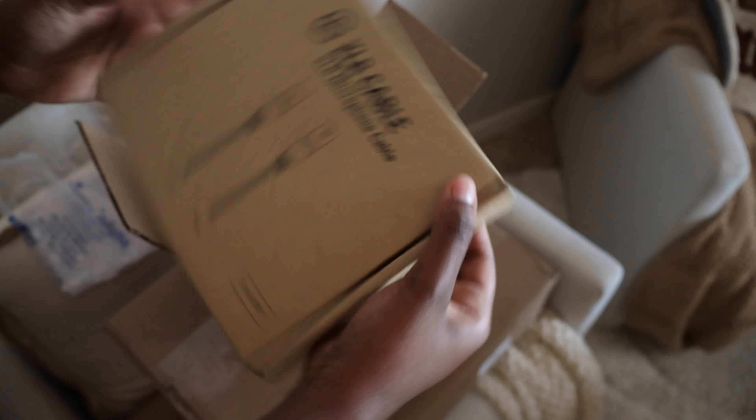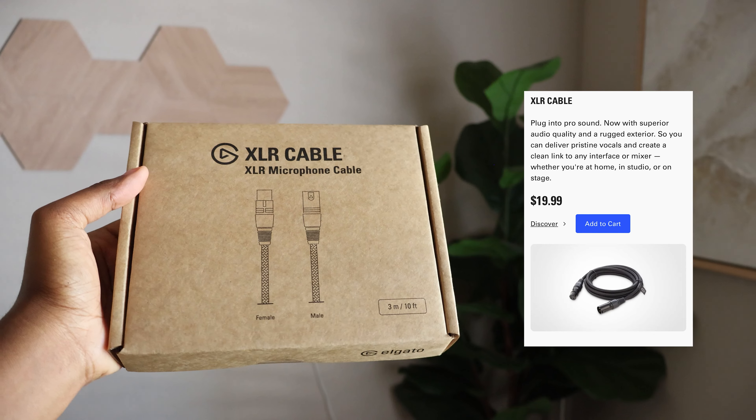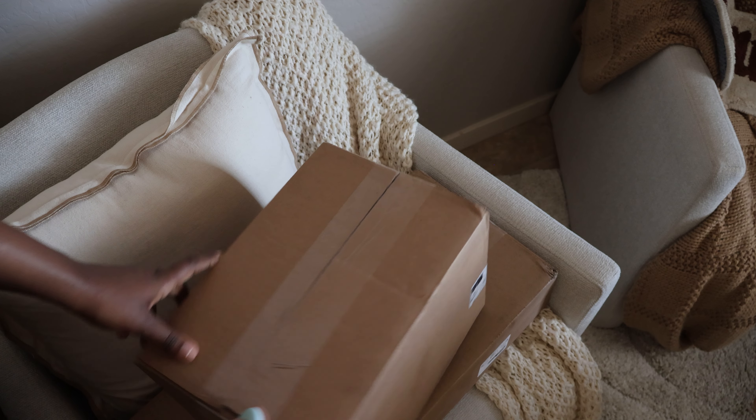Okay, so this is also an XLR cable, because the original XLR itself doesn't come with the cable. Alright, I'm assuming this next one is the microphone.